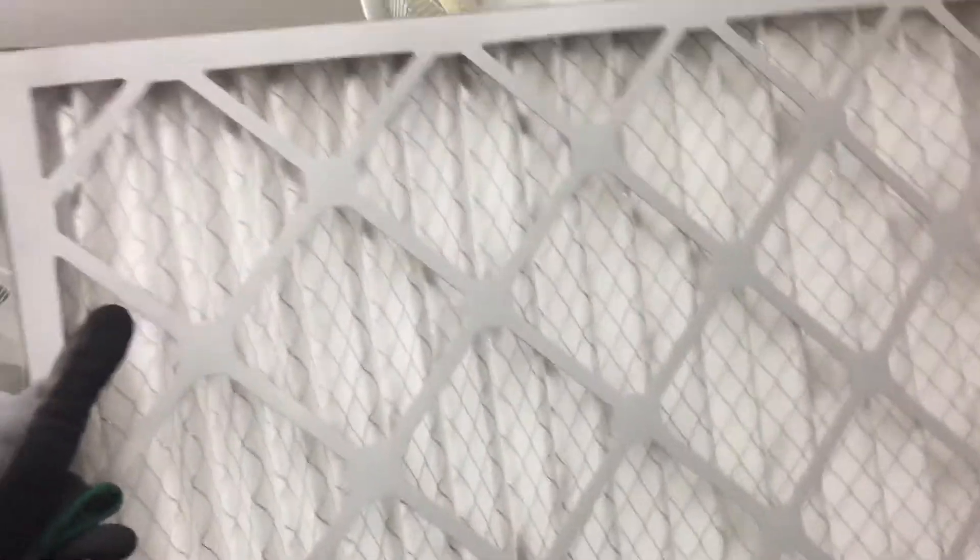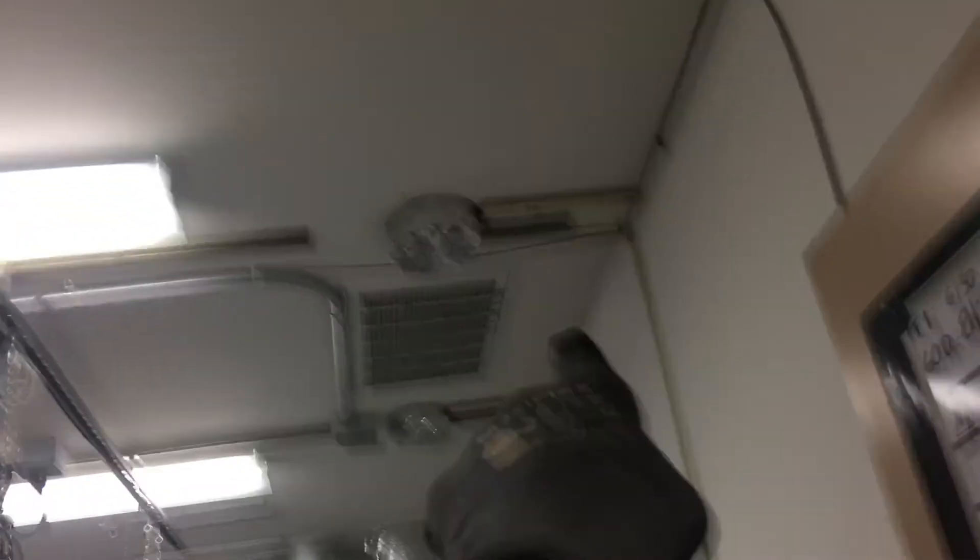I didn't even want a MERV 8 — this is a MERV 8. I wanted like a MERV 1, something you could drive a horse through, I wanted maximum airflow. But this was the highest flow, least restrictive filter they had at the supply house, so that's what I got. Zone one covers two rooms, and I'm replacing both little 14 by 24s with 25 by 25s. Then for the single zone room, that one return is going to get increased to a 36 by 25 — it'll be correct when I'm finished.